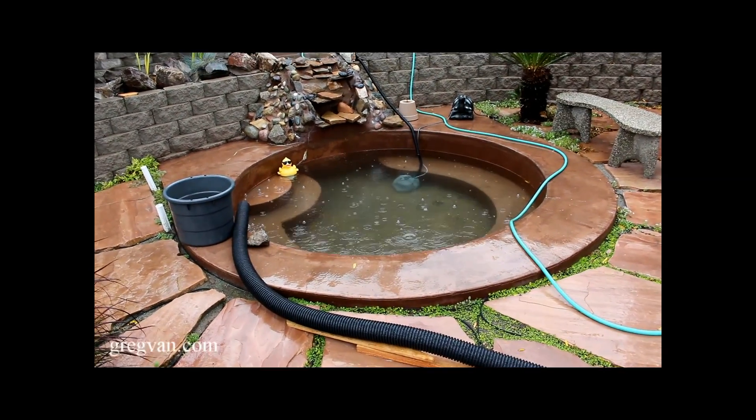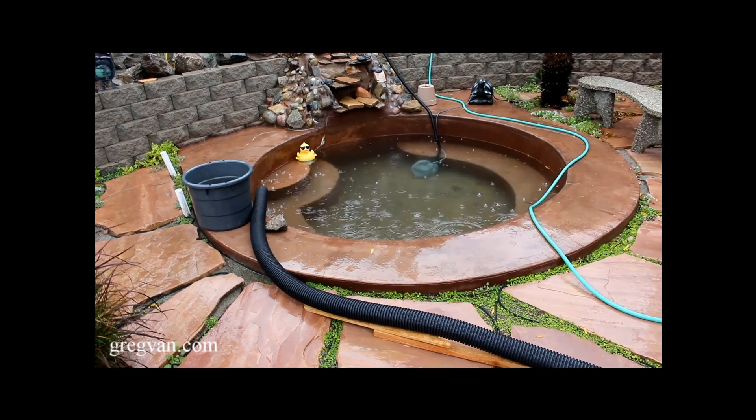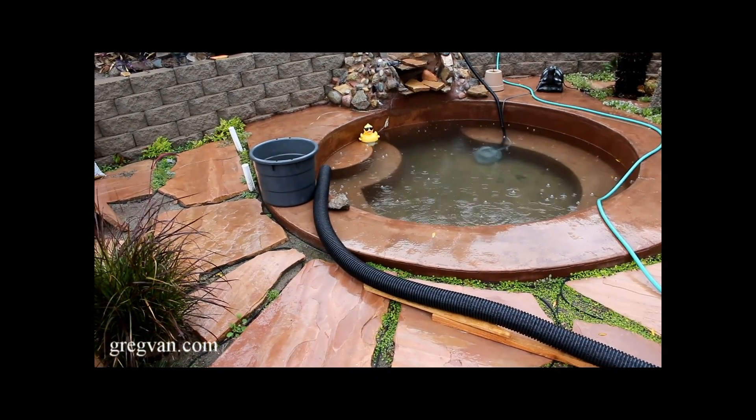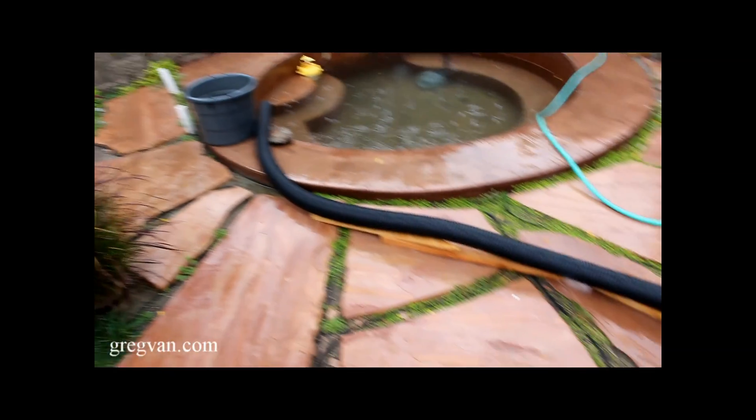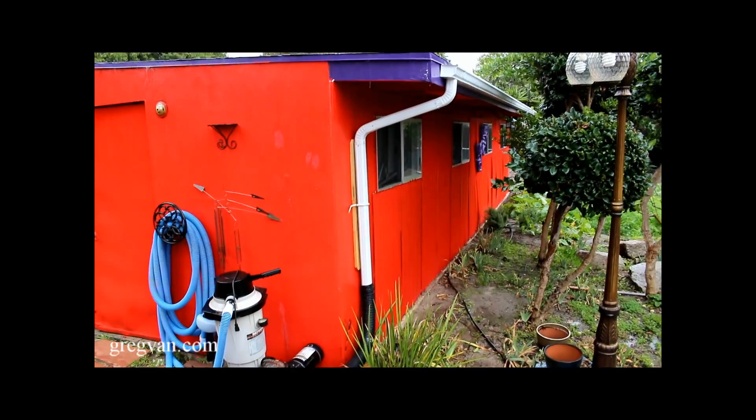Here's something I did yesterday. I figured out a way where I could fill up my pond with some rainwater — maybe for the winter I'll be able to keep some water in there. There's my little system I created.